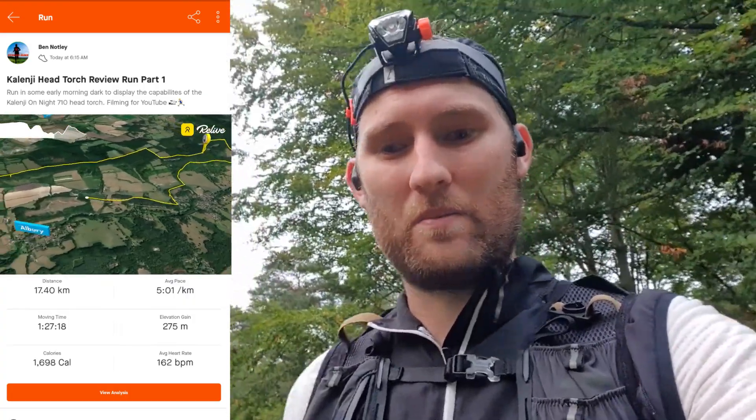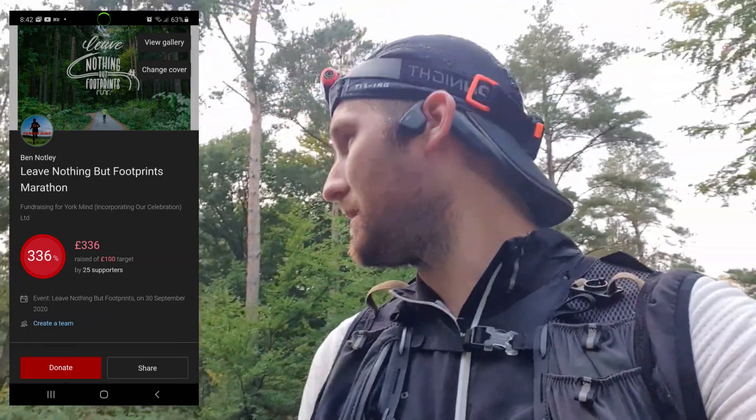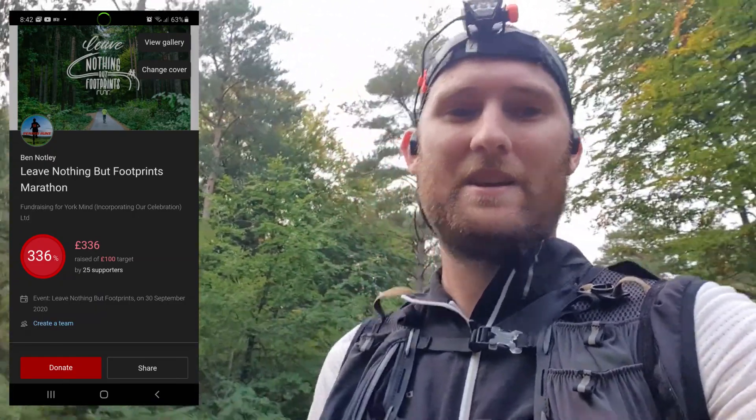One more thing before I leave you — I'm still collecting money on my Just Giving page for Mind Charity. I started collecting that money last week for my marathon and I've decided to keep the page open for the rest of the month while Runner still has the Leave Nothing But Footprints event going. If you still want to donate, you can — links will be below in the description box. We're at £336 as of Friday, which is really, really amazing. Thank you to everyone that's donated — all that money goes to a great cause.